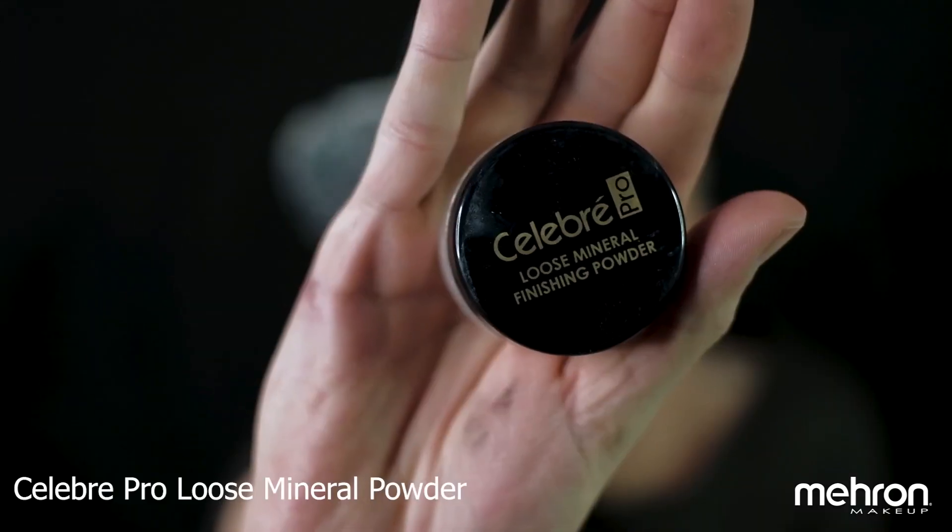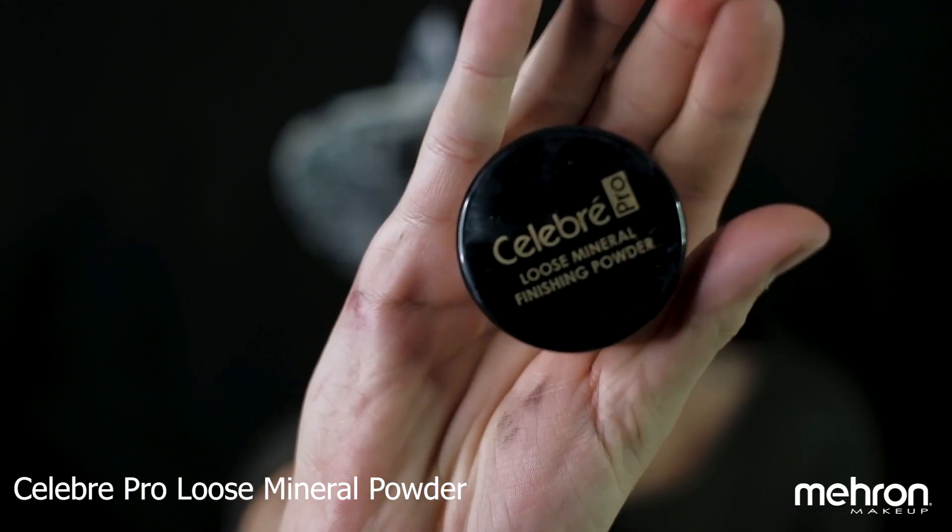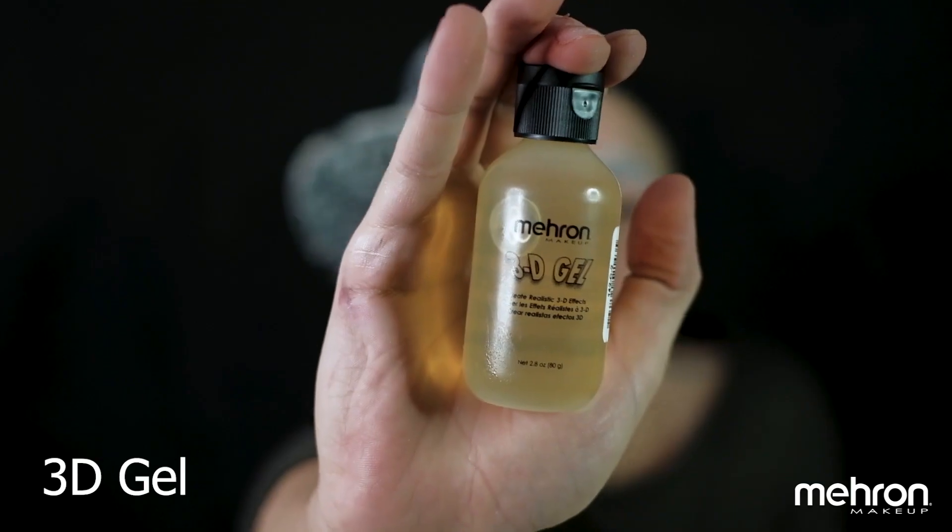Hello everyone, it's Rai and I'm here once again to create another amazing tutorial. This time we're going to be taking inspiration from American Horror Story. We're going to start blocking our brows with the typical method of the glue stick and we're going to use the Mehron Mineral Finishing Powder to set them in place.